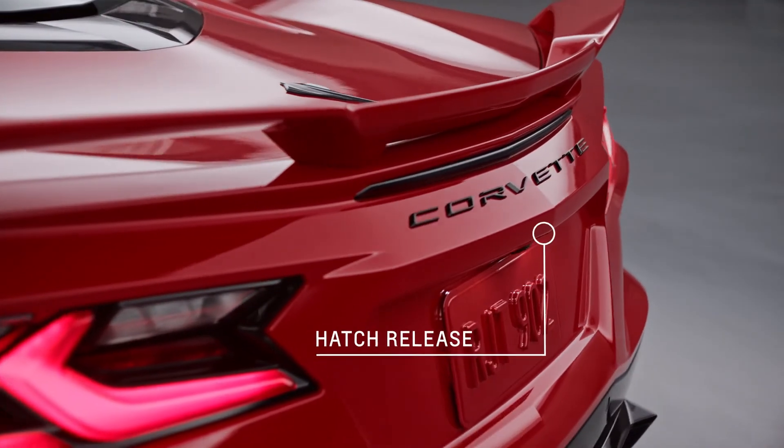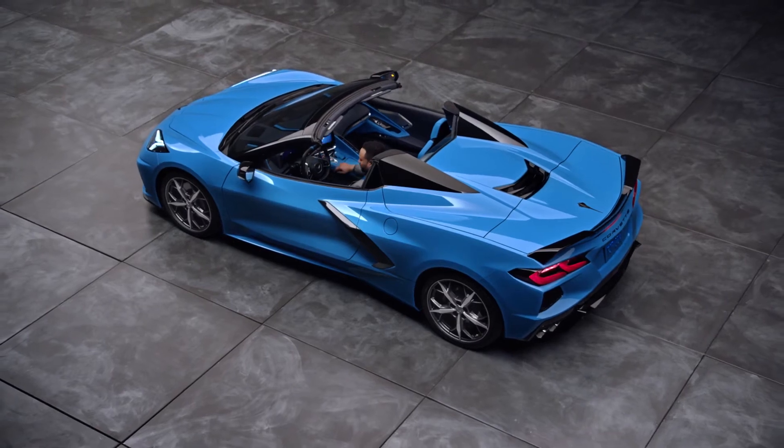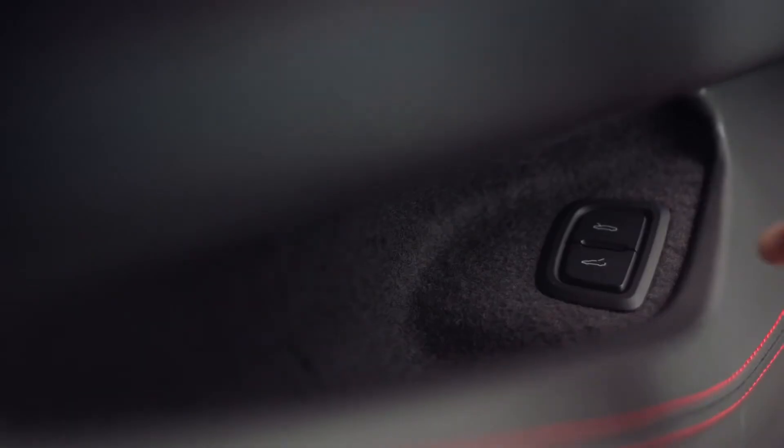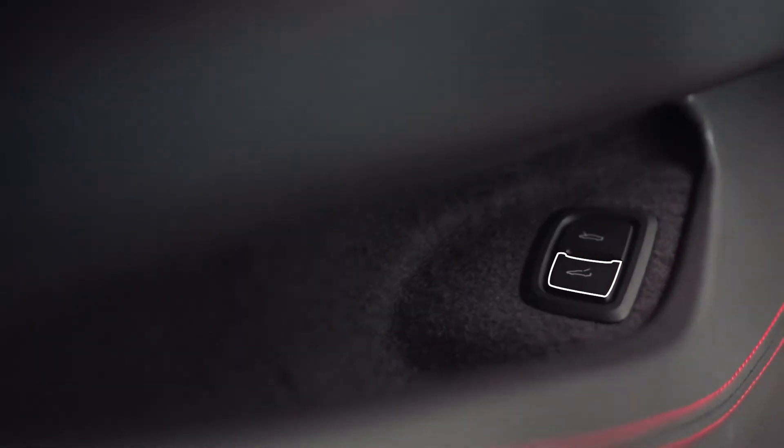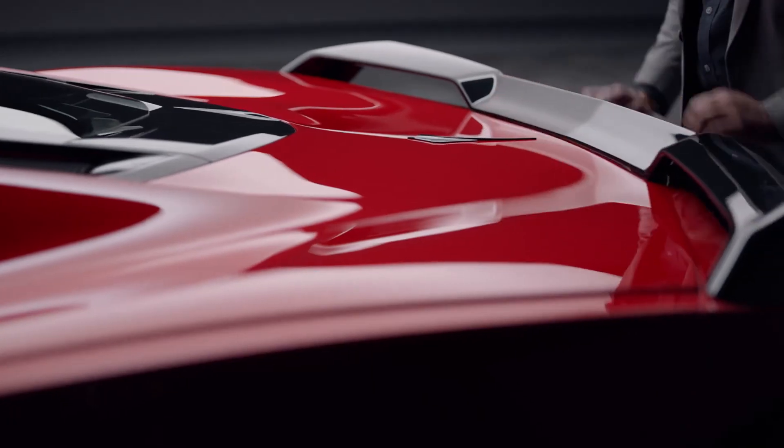Here's where you release the hatch or trunk. You can also use your key fob or press the release touch pad here when the vehicle is unlocked. To close it, you just pull partway with light force and it'll go the rest of the way on its own.